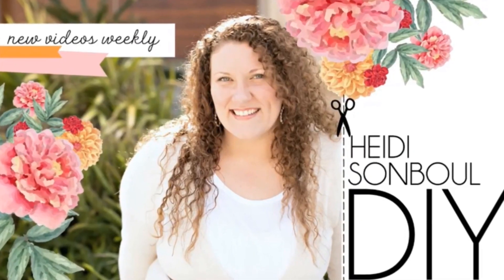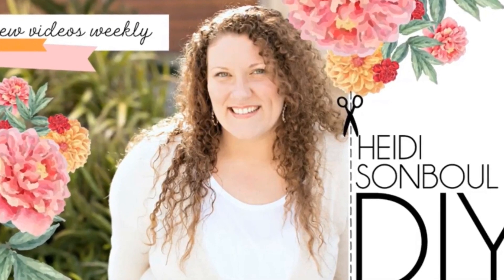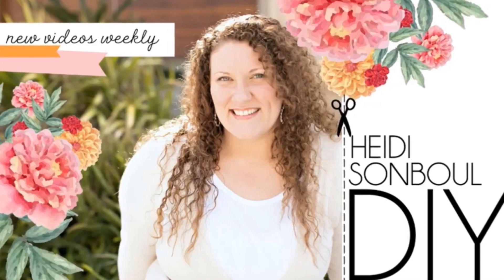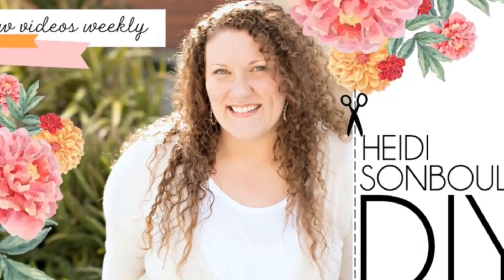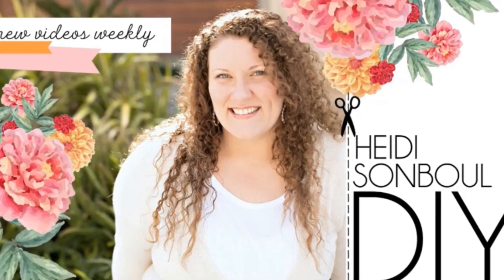Before I proceed to DIY number three, I'm joining Heidi's Sun Ball challenge. This is an open invite challenge and the theme is summer or coastal — it's fun! Please visit her channel. We also have a playlist and I will put it in the description box below. You're gonna love Heidi, she's very talented.